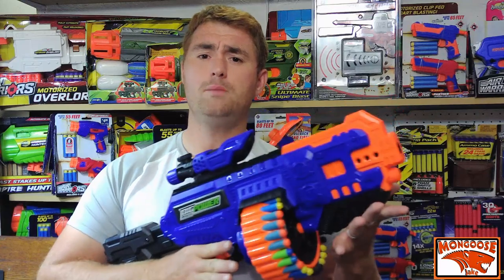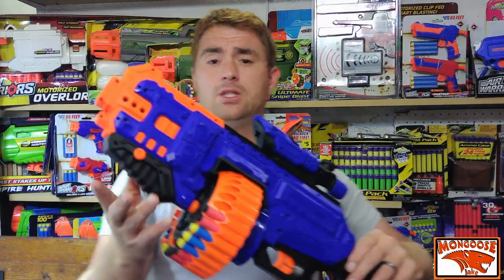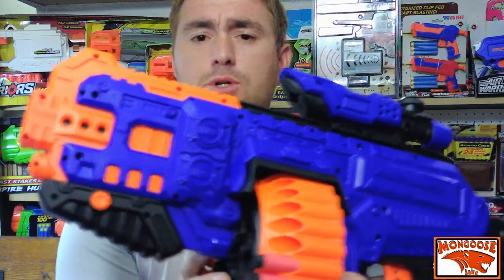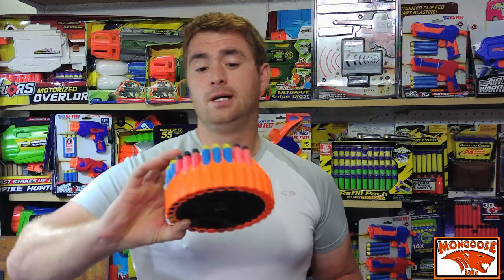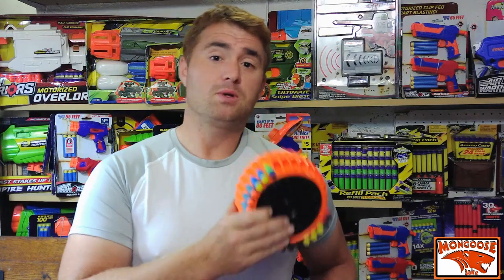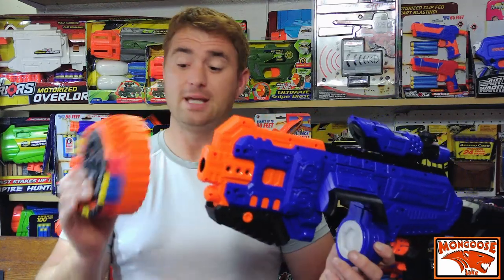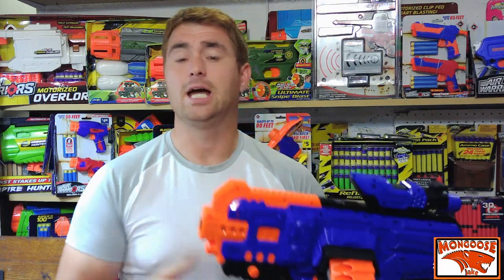The drum has a 30-round capacity and is extremely easy to access. The foregrip has a little orange button — depress that, slide the foregrip forward, and you can take the drum out. If they're going to be smart about it, they will sell more of these drums separately. I don't care if they're ten bucks each — I'd rather have a couple spare drums than a stack of mags, because the way they designed the blaster makes this drum pop in and out as easily as changing a mag.